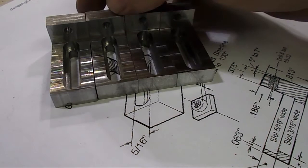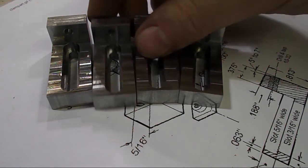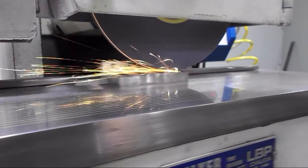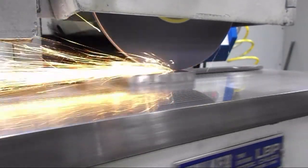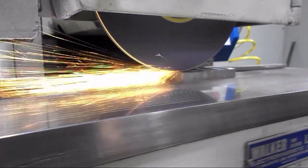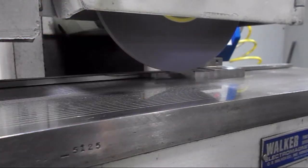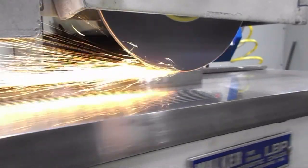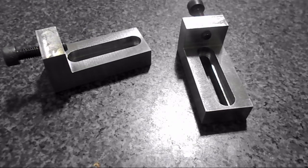I think they're all probably pretty close, but this will just make them a little more precise. And then I will call this project done. I have these all ground up now — they should all be parallel.